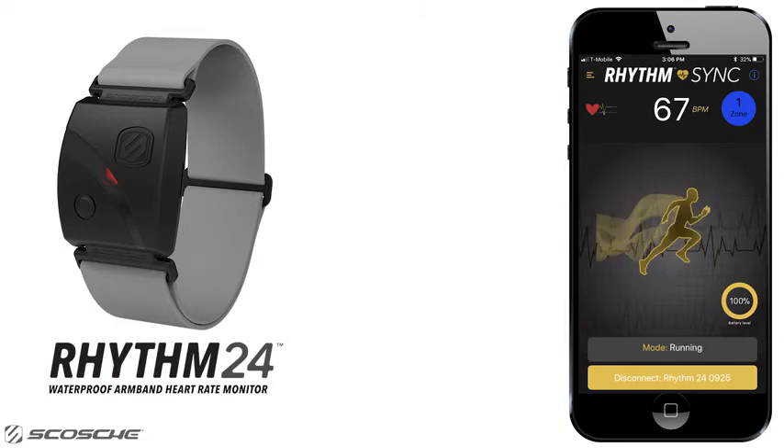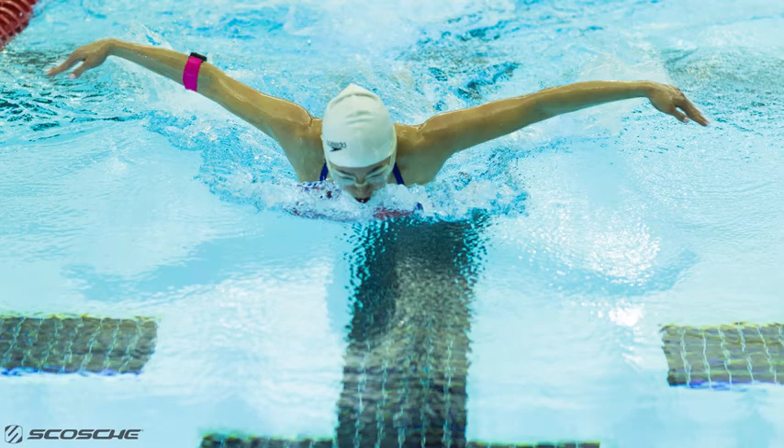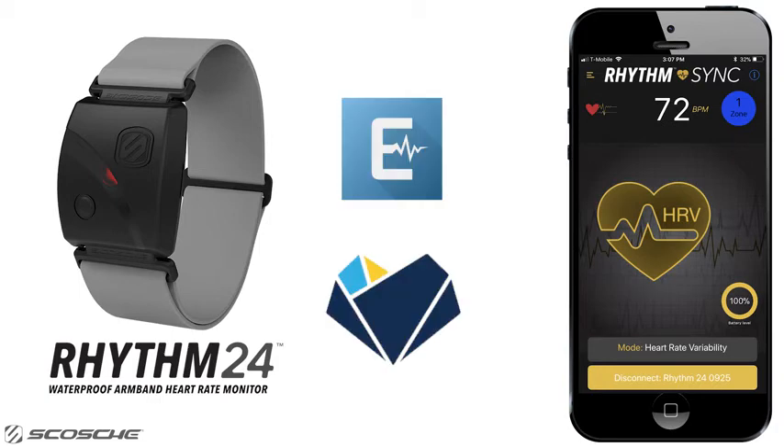When you put your Rhythm24 in running mode, you can measure heart rate and running cadence. When you put your Rhythm24 in cycling mode, the Rhythm24 will measure heart rate and road cycling cadence. When in swimming mode, the Rhythm24 will track heart rate while swimming with additional accuracy meant for the water. Note that while swimming, you will want to record your workout, as Bluetooth and AntPlus do not transmit data underwater. While in heart rate variability, or HRV mode, the Rhythm24 will work with your favorite HRV apps to give you an accurate HRV measurement.